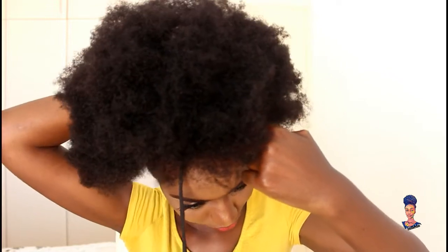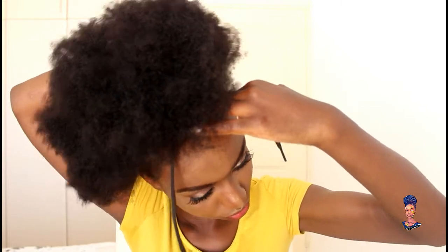Now we're going to start with the updo. I'm going to be using this shoelace — I'll put it over my head and then tie it in front. Then I'm going to use my middle finger to hold it down and pull from the back, tighten it, and pull from the back again. I'm also going to pull the edges.